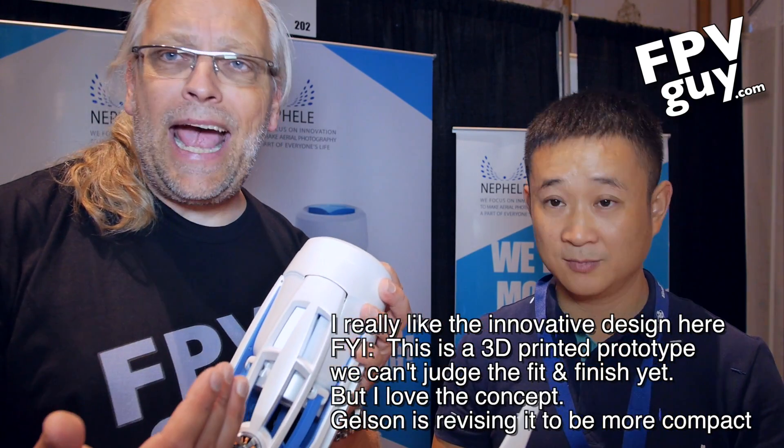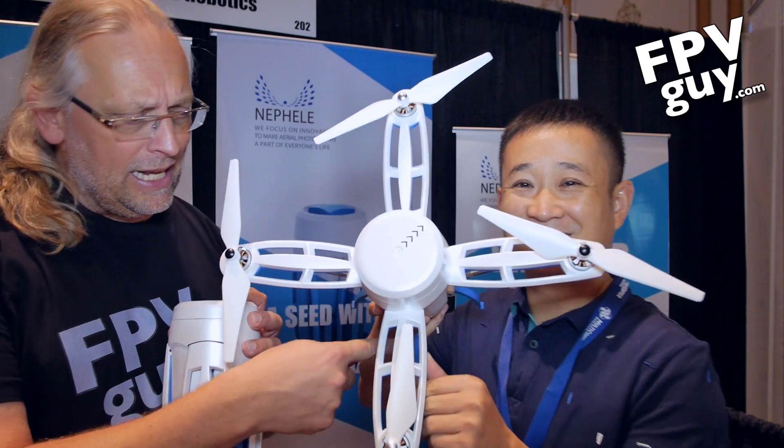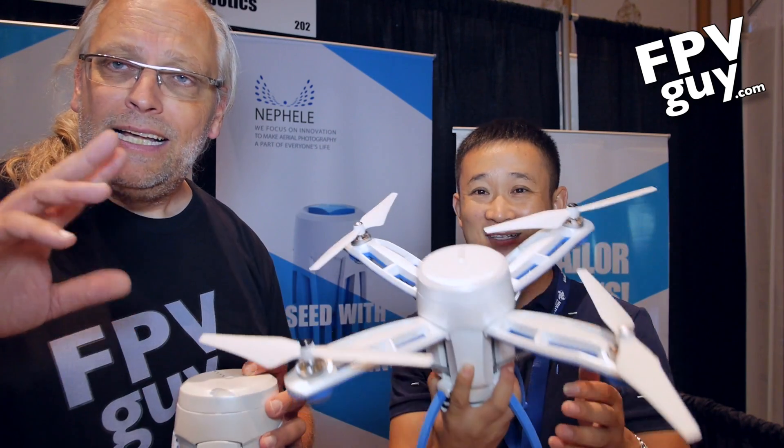And it's got a 3-axis 2K camera in the bottom. Here's the entire drone, and down at the bottom we've got the 2K gimbal camera. Really cool. But like I said, this is a 3D print, so we can't judge this until we actually get to fly it. We're going to be taking a closer look when they come back, and we'll be test flying it when it's actually ready.